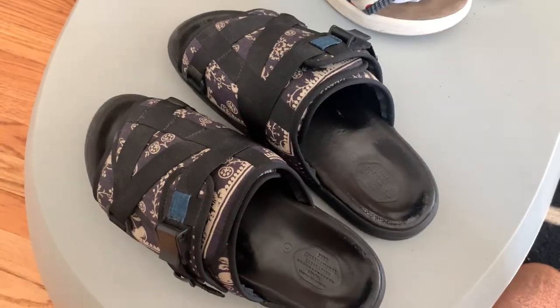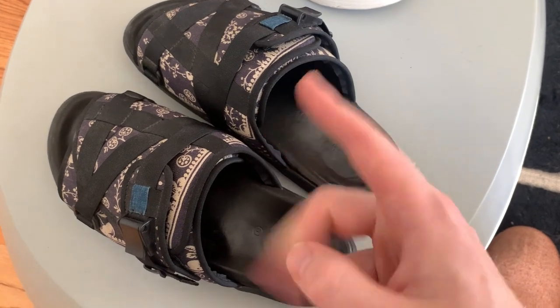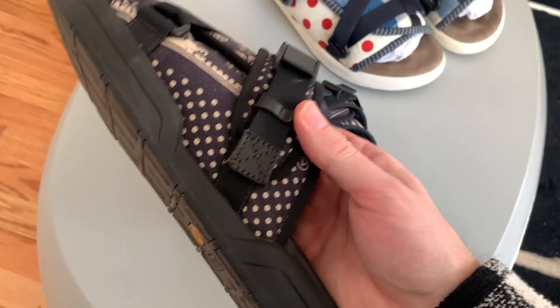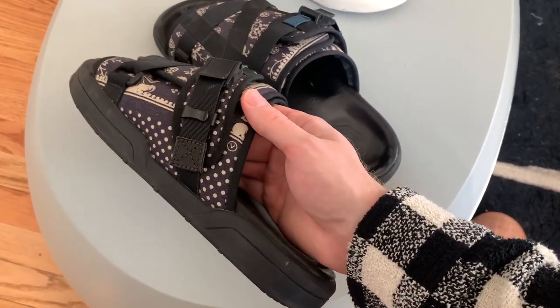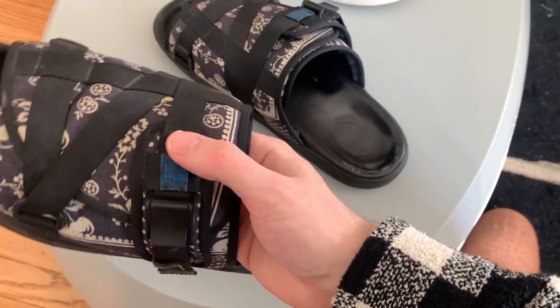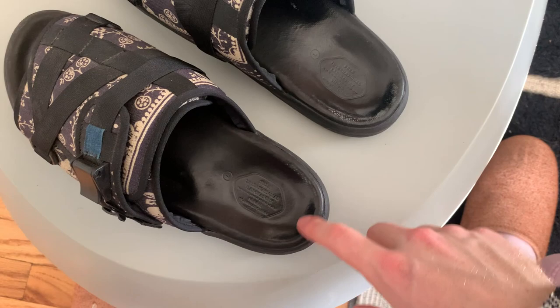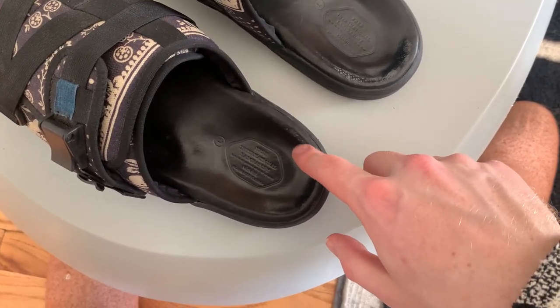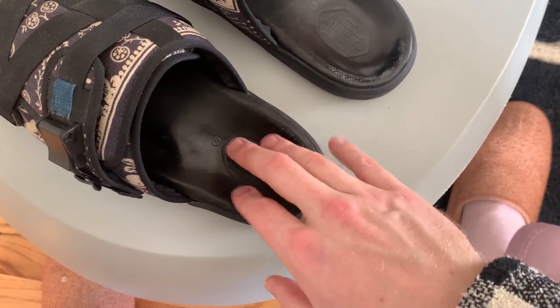So you're stuck in a conundrum: if you wear socks your feet slide out, if you don't wear socks you might get blisters. To solve that, you can either wear socks or size up. That said, overall this shoe is holding up extremely well — it's built like a tank. The materials all feel extremely high quality.